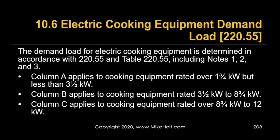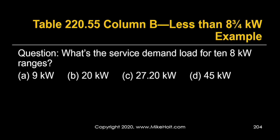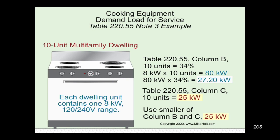Now electric cooking equipment — we turn to page 78, table 220.55, household cooking equipment. Column A is for appliances under 3.5 kilowatts, column B is for 3.5 through 8.75 kilowatts, and column C is for up to 12 kilowatts. What's our service demand load for 10 eight-kilowatt ranges? Eight kilowatts falls into column B. For 10 units in column B, we get 34%. So 10 × 8 = 80 kilowatts × 34% = 27.2 kilowatts.